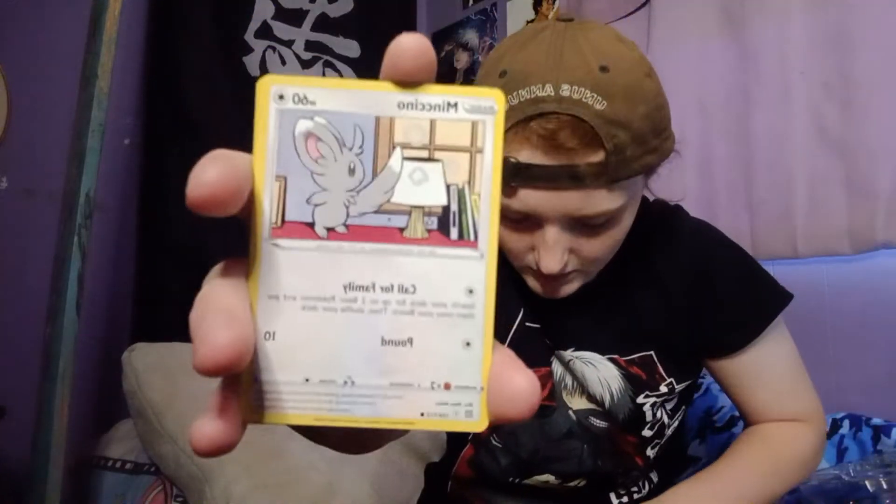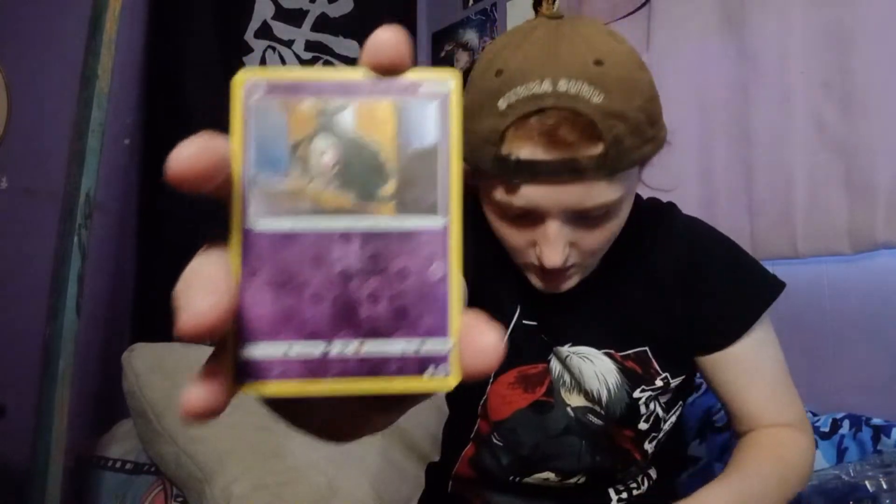I will show a close-up on the Lucario cards after.